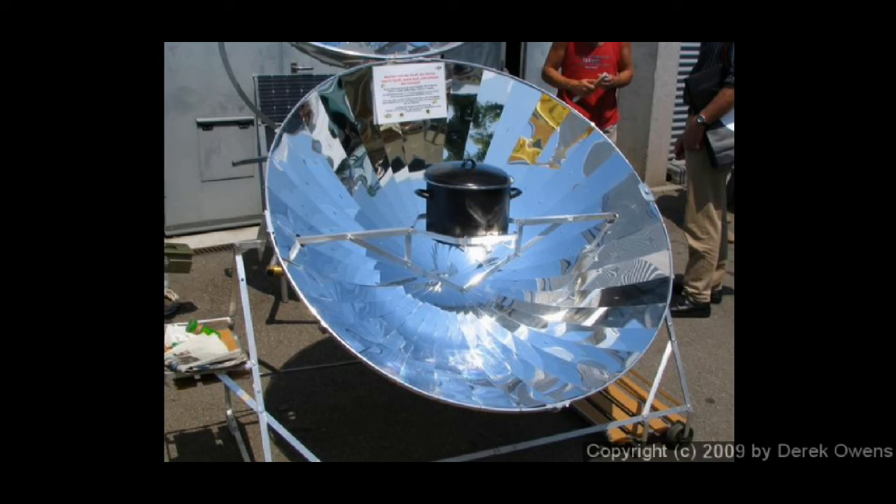This is a solar cooker — it uses the same principle. You see the pot there in the middle; it's right at the focus. You point it toward the sun, and you collect a lot of sunlight and generate a lot of heat. These things can get really, really hot — hot enough to easily start a fire right there at the focus, or easily boil some water or something else in a pot.